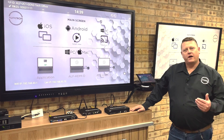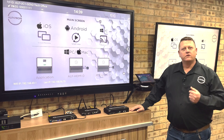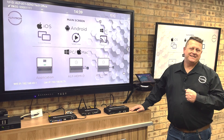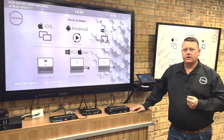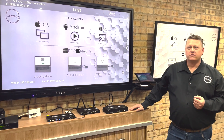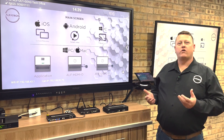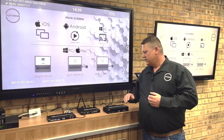Hello, welcome to Alphatron's UC1 Gen 2 how-to basic video. Today we're going to be speaking about the new and exciting UC1 Gen 2 unit from Alphatron. This is a wireless conferencing presentation unit with dual outputs.